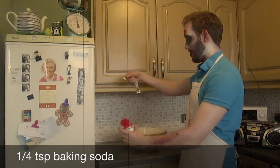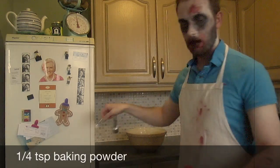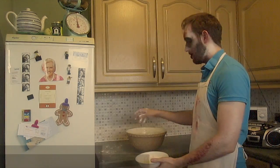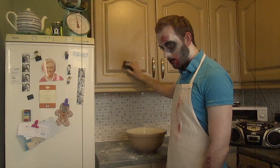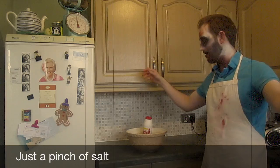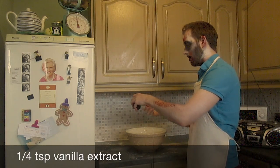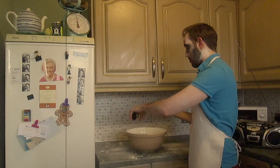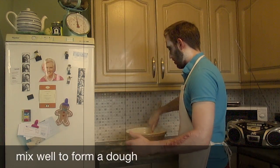Next, add your quarter teaspoon of baking soda, quarter teaspoon of baking powder. Hello? 140 grams of flour. Now look at the mess you've made. Clean that up. Good boy. A pinch of salt and a quarter teaspoon of vanilla. No, too much — that'll do.